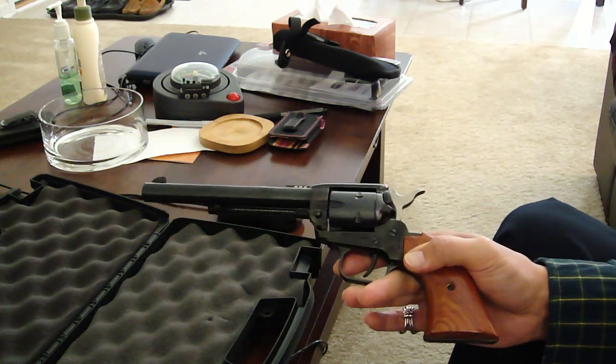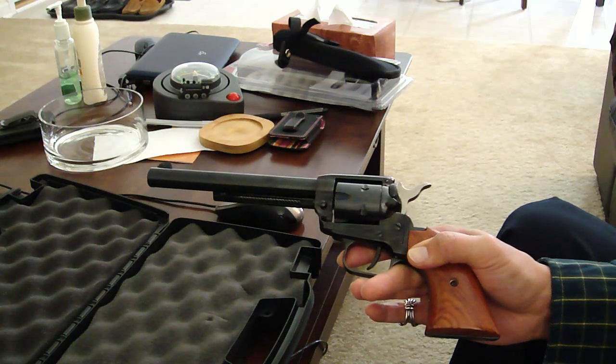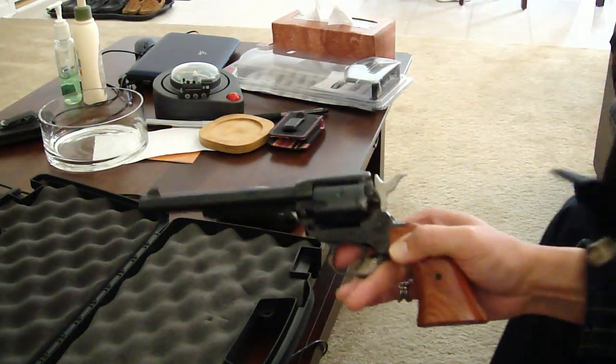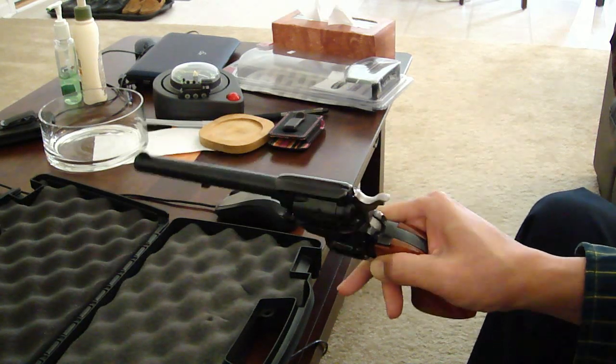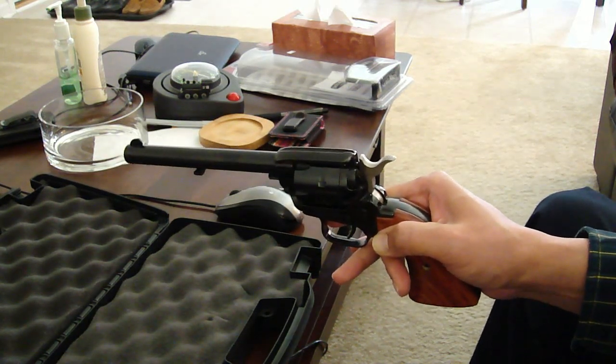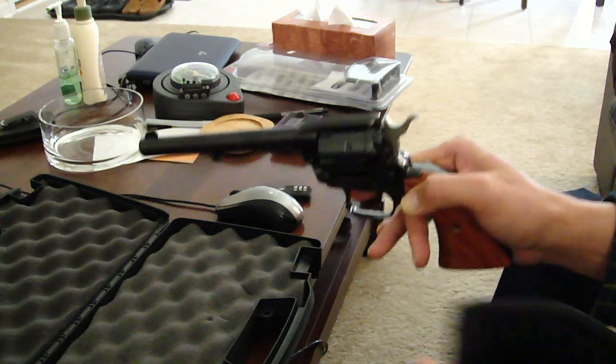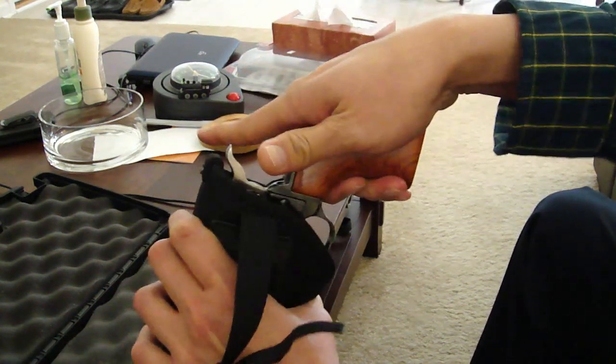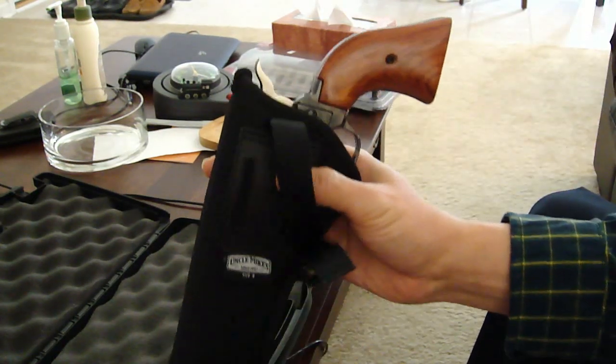But more importantly, you need the holster. I got this Uncle Mike size 9 holster, and the Heritage Rough Rider fits very nicely.